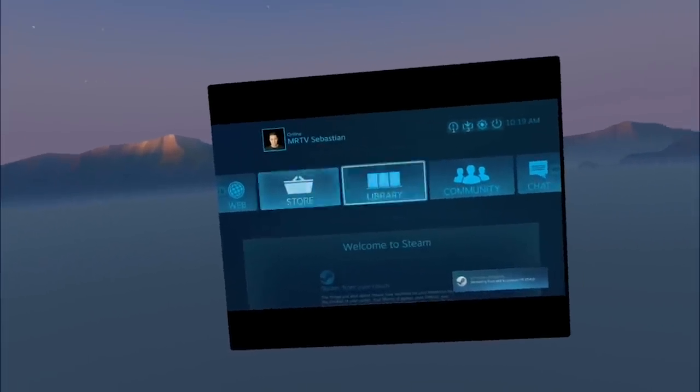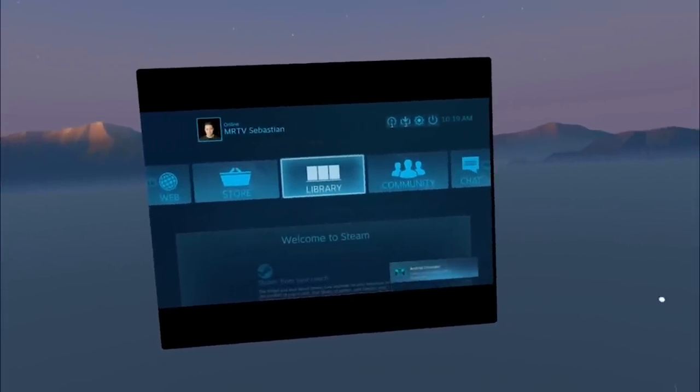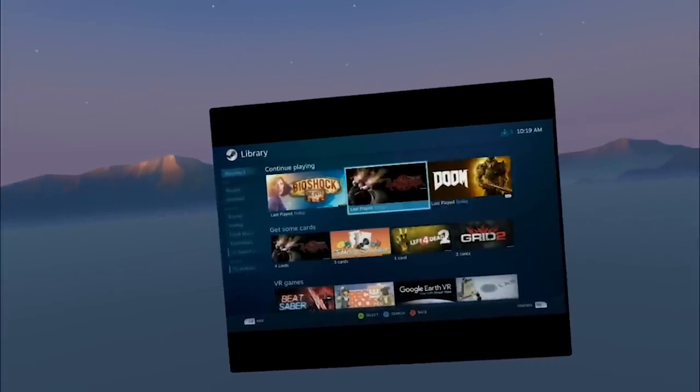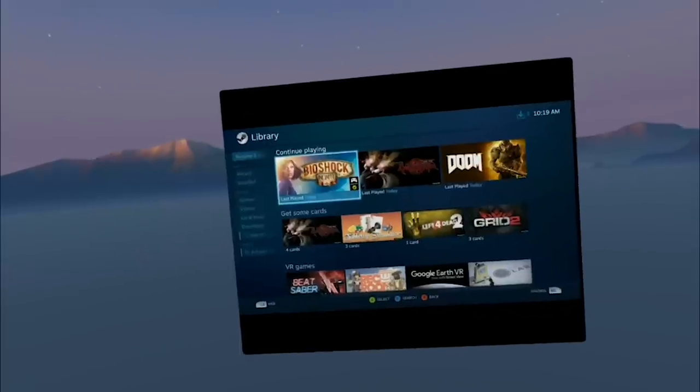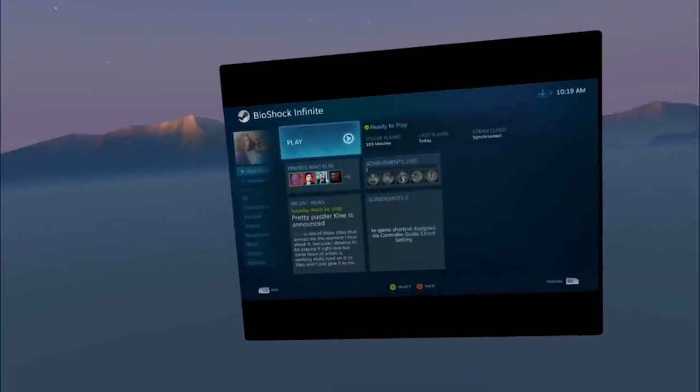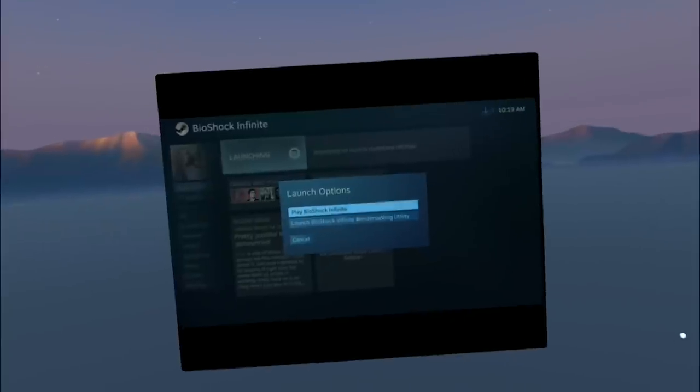Here it is — the Big Picture version of Steam. You can scroll around with your PS4 controller or any controller connected to your Mirage Solo. This is my library. I don't have many 2D games anymore, but here's Bioshock — let's play it for a while. The cool thing is that using the menus there is very, very little latency.